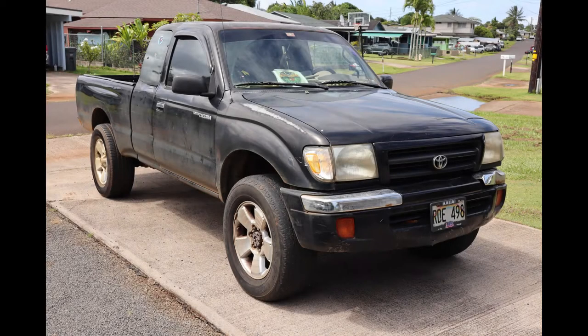Aloha kakou and e koumou mai. Today we have a 1998 Toyota Tacoma that needs a new ignition switch cylinder. So let's get to work.